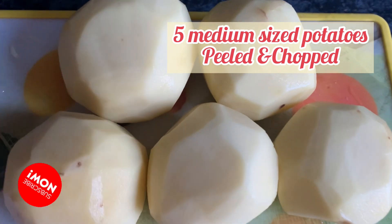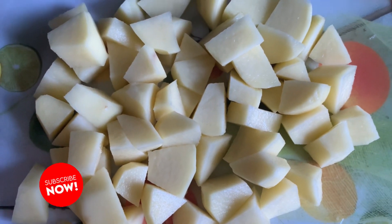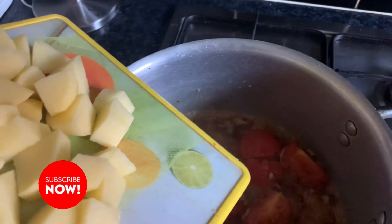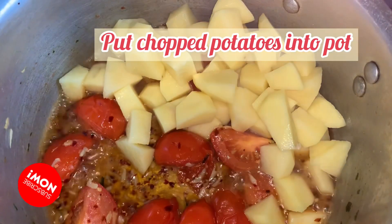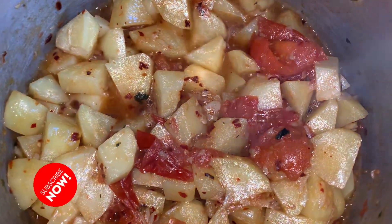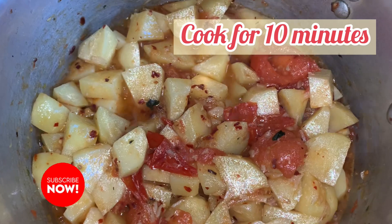You will need five medium sized potatoes, peeled and chopped into small pieces so that they easily melt down. Add everything in and give it a good mix, cooking for about 10 odd minutes.